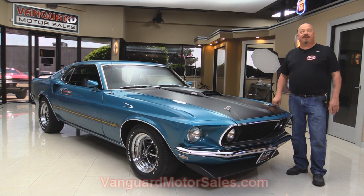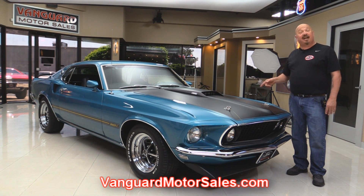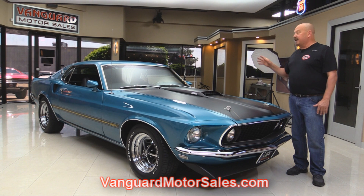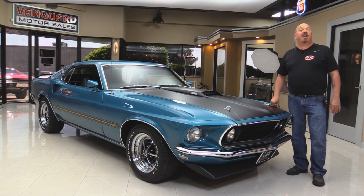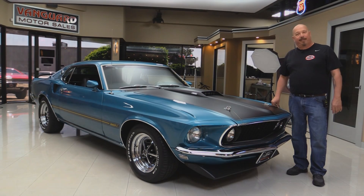Go to our website at VanguardMotorSales.com. We're going to put her up on the lift so you can check out the underside. We're going to get the hood up and check out that 390. We're going to take a look at the interior and show you everything you need to see so you can make a really good decision on your Mustang investment. So come on up and let's fire this 390 S-Code up.